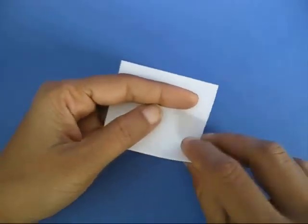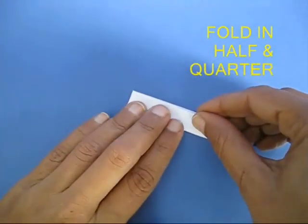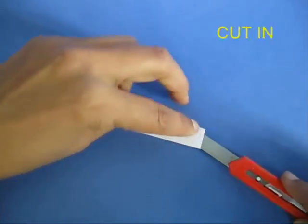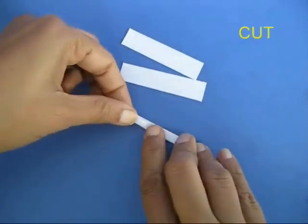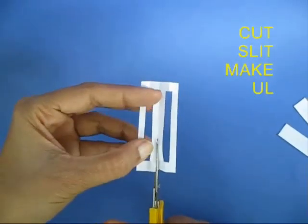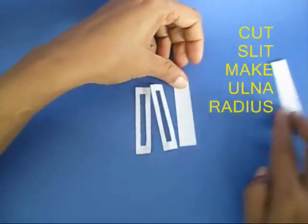Take another piece, cut off a small piece, double fold this, cut this into half — the two rectangular strips will become the upper arms. Again double fold and cut a small slit in between; this will make the lower arms, or the ulna and the radius.